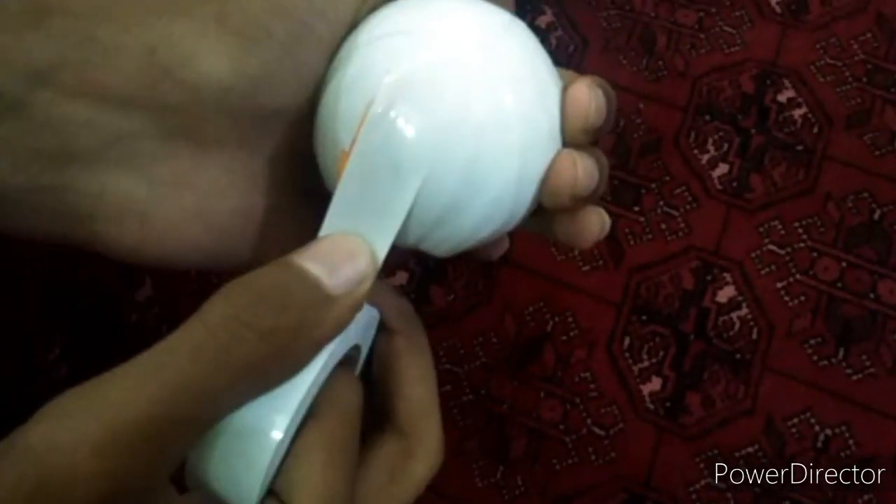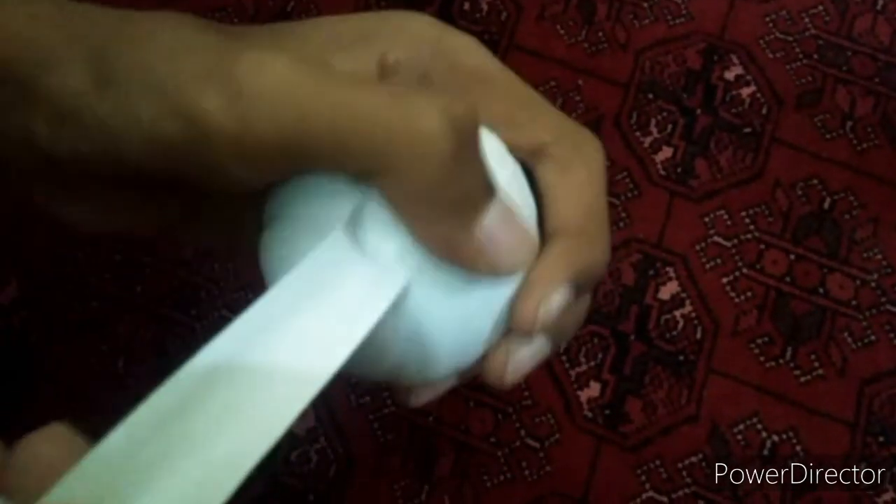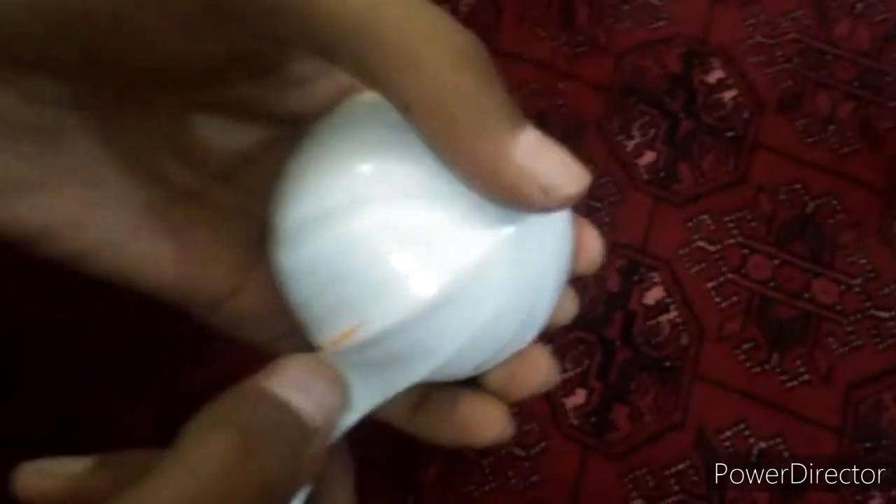From any place where you think you are not putting it right, you can peel it off and put it again like this. Look, from here it is summed up — I have taken it back and put it again.